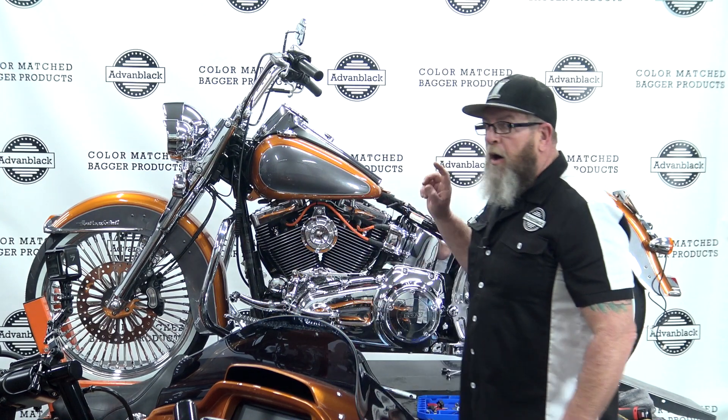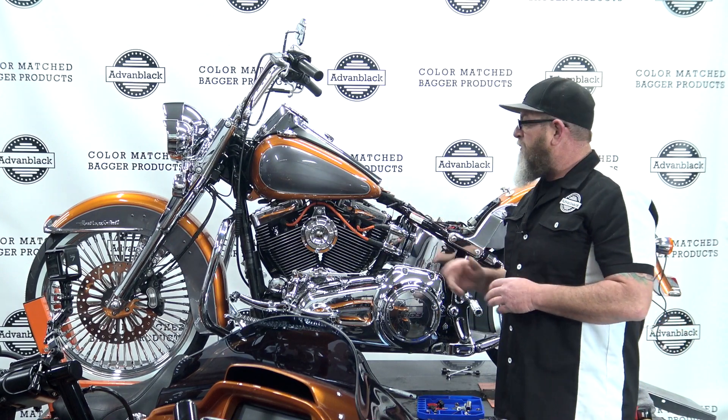Welcome to Advan Black's YouTube channel. I'm Steve, service technician for Advan Black. Today I'm going to be showing you how to put hard bags on a soft tail.